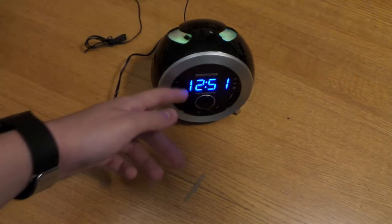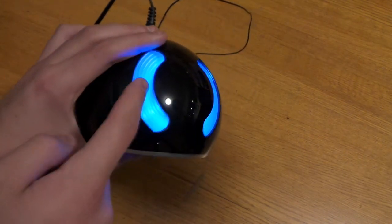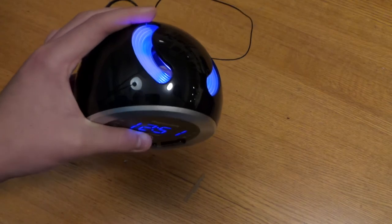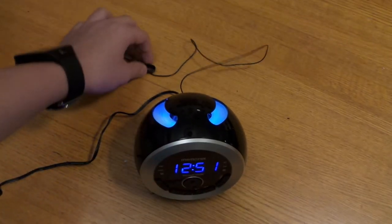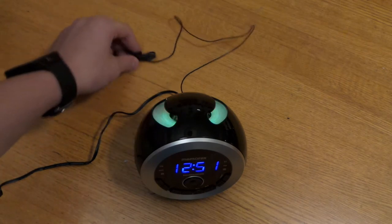Alright guys, I'm back — I set the time up. It's 12:51 right now. You can change the brightness of the time just by pressing this button. Up here is the color-changing LED nightlight, which cycles through all the colors: purple, blue, green, yellow, orange. It looks really nice at night. I shut some of the lights off so you can see it — and when you have it up against the wall, you can see the reflection, which looks pretty cool.